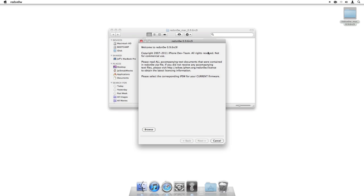It's going to ask you to browse for your IPSW or your current firmware. That should already be downloaded if you've already upgraded to iOS 4.3.1. If not, you can go to jailbreakmovies.com, download that firmware, and you should be good to go.